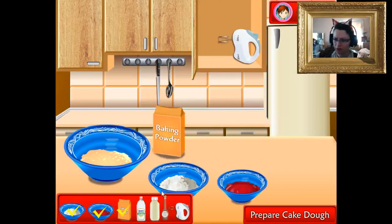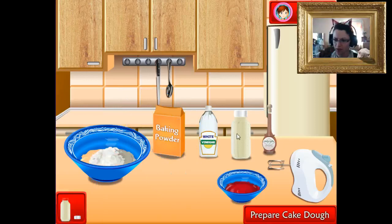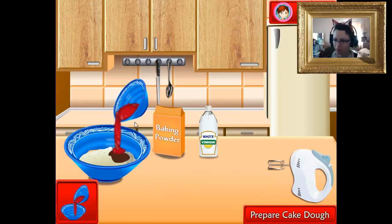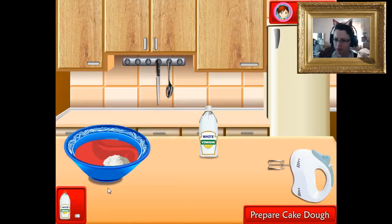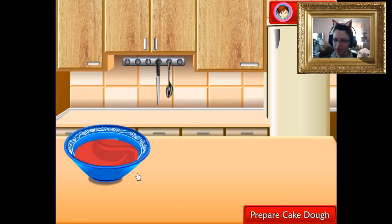Baking powder — what's this stuff? White vinegar, buttermilk, vanilla extract, and we need our mixer again. So we're totally making this cake. This is the first cooking game I've seen where you have to take the screw tops off and stuff. Mix that all around — totally mixing. Baking powder and a little bit of white vinegar, and blend it again. Blend-y-blend. That's looking good.